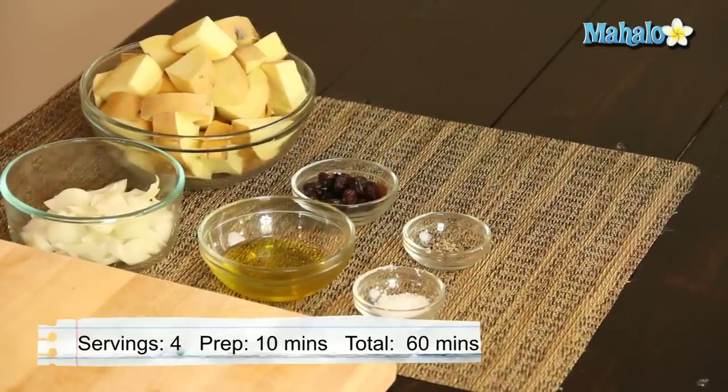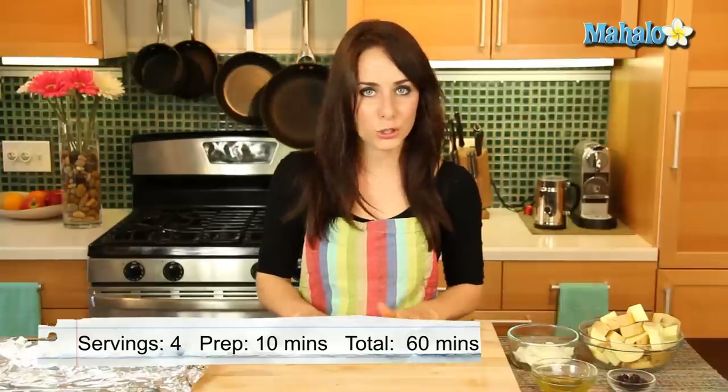Hi, I'm Miranda Valentine, editor of the Lifestyle Blog, Everything Sounds Better in French, and today I'm going to show you how to make roasted sweet potatoes with onions and raisins. A little bit savory, a little bit sweet, this is a delicious side dish sure to please anyone.